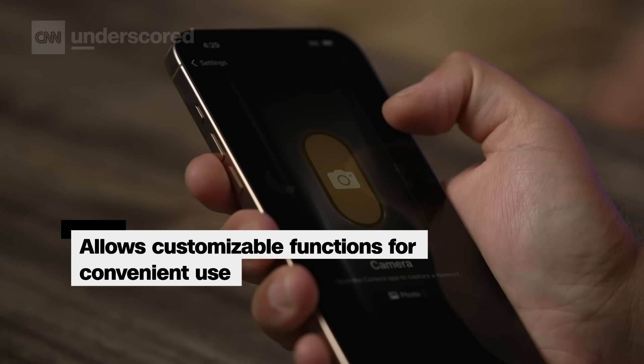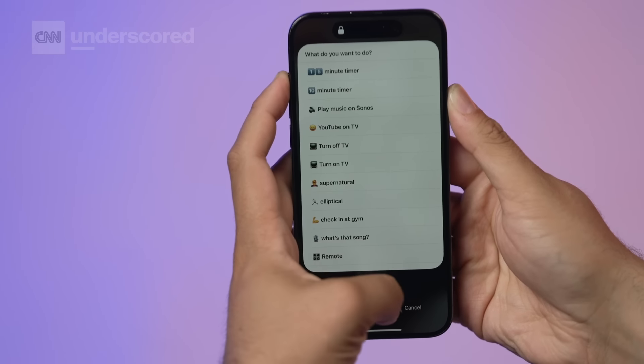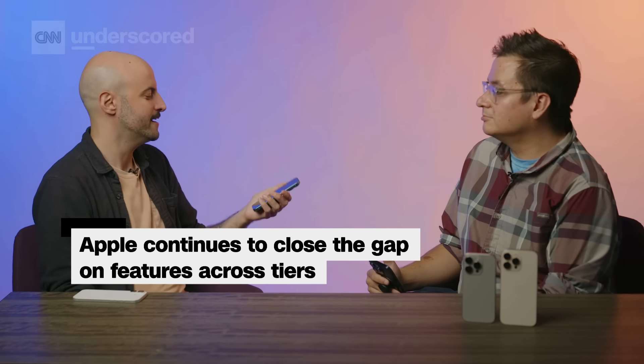You could have it turn your flashlight on, you could have it Shazam a song — which I have it set up for right now. If you're a tinkerer, you can create a menu with about 10 different things that you like to do frequently. It's a progression we've seen with the standard iPhones for the past two years where they kind of get the big Pro feature from the previous year, closing the gap between the standard iPhones and the Pros more and more.